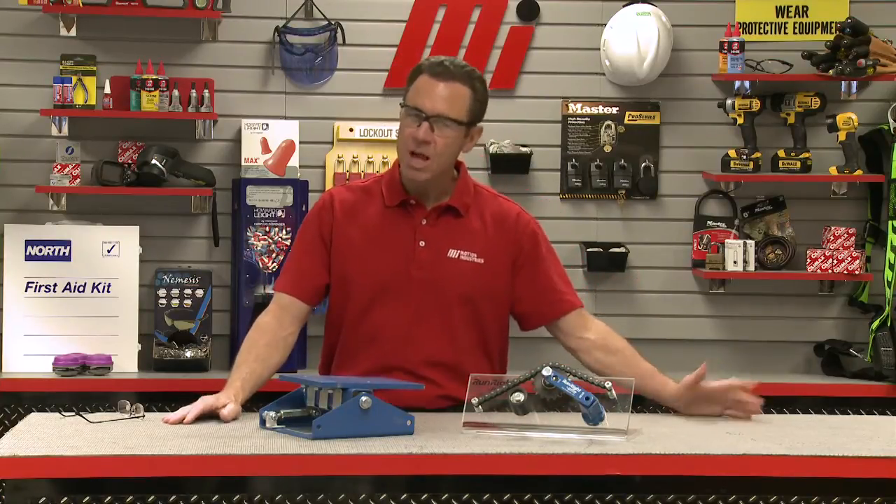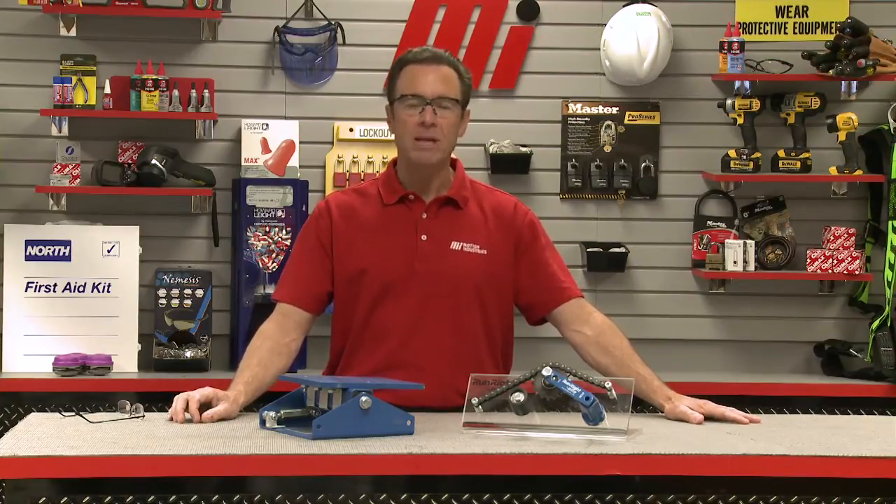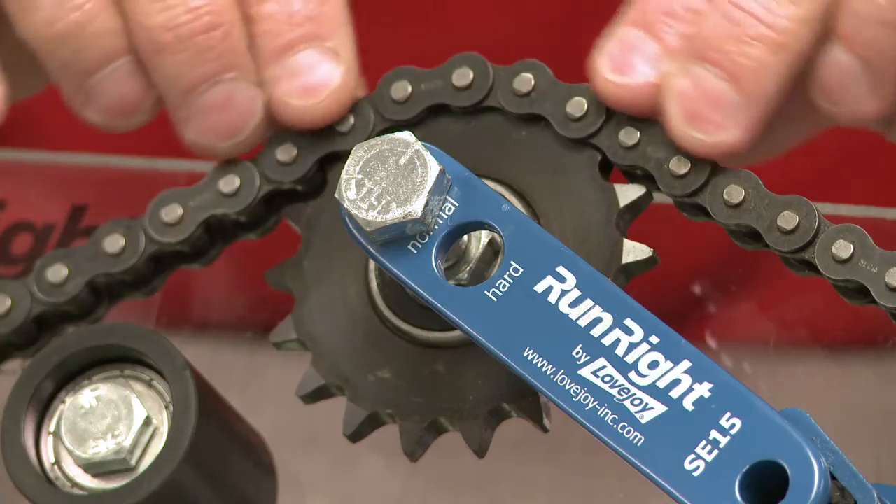Now, where would you use something like this? Well, the most common use for a tensioner device is on a roller chain or belt application. That's because over time a chain or belt is going to elongate with use — these things are going to compact just a little bit.